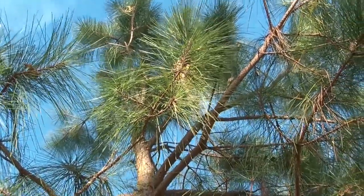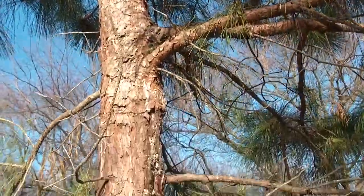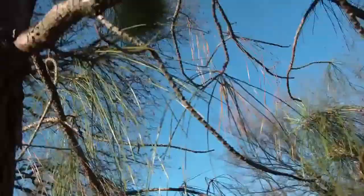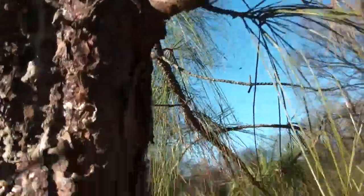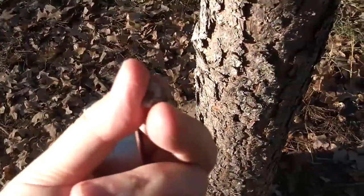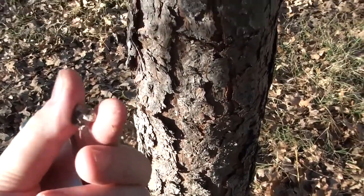Earlier in the spring I collected some resin from a few of my pine trees. I want to show you an injury on the tree — sorry the camera is a little shaky — but you'll see some indentions there. A worker who came out to install a satellite dish did that. I was not happy, but anyway, when that happens the tree releases a resin to seal over the injury.